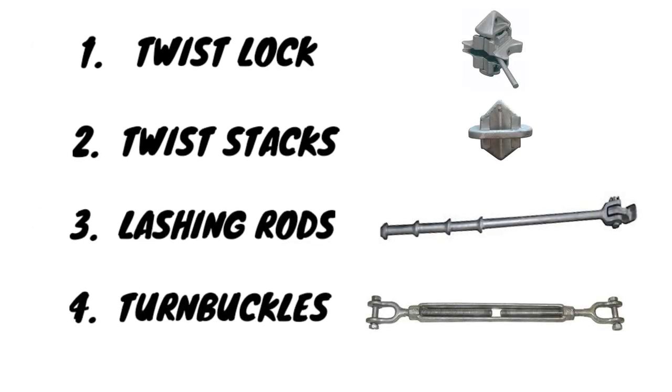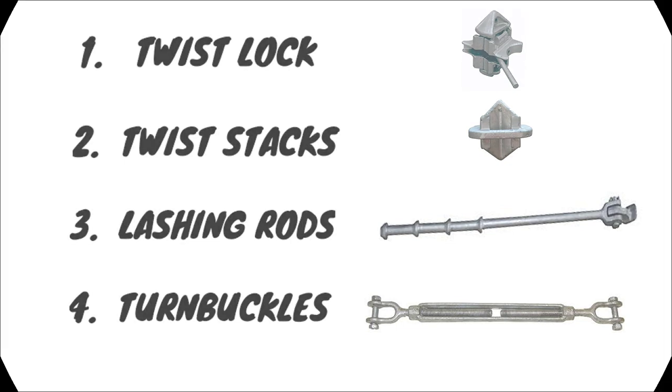The lashing systems consist of the following main tools: twist locks, twist stackers, lashing rods, and turnbuckles.